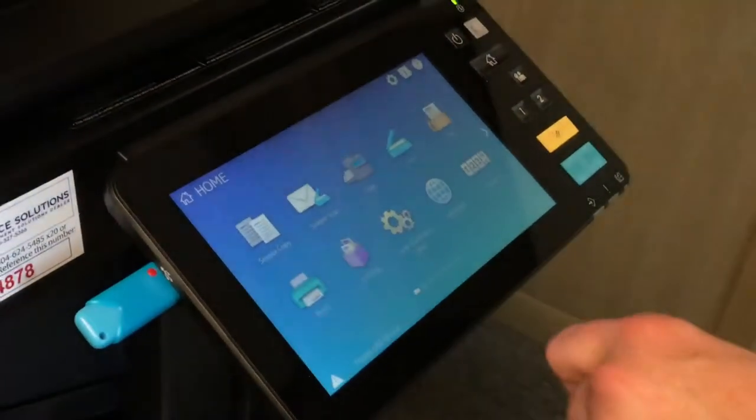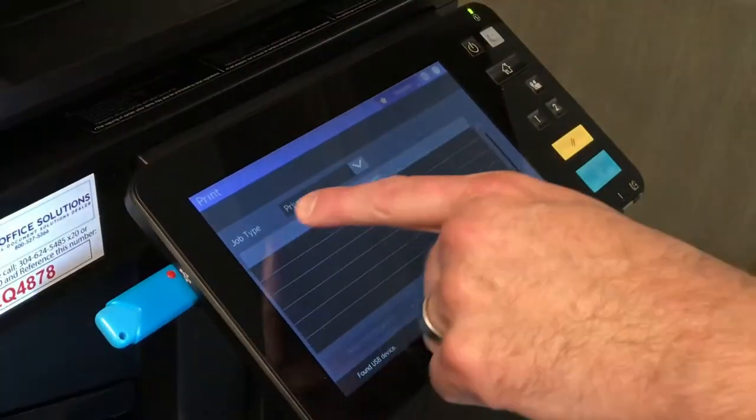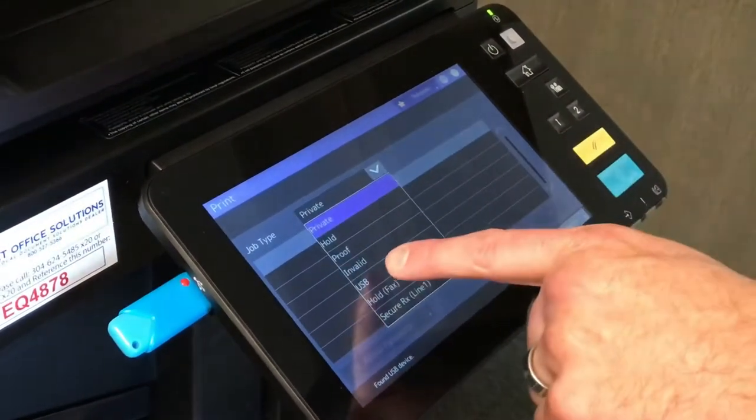From here, select print. Under the job type drop-down menu, select USB.